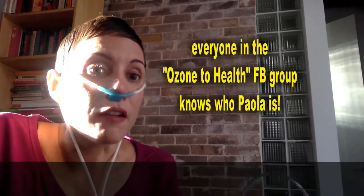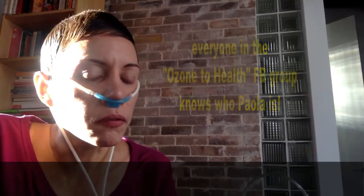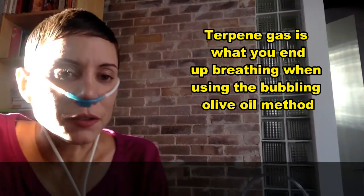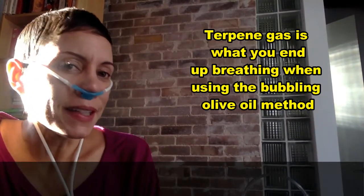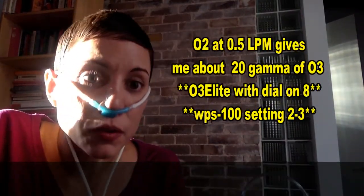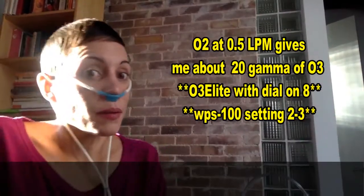So today I'm using a 0.5 liter per minute flow, and this was something that our dear Paul suggested. I really like it because with that higher flow you can actually feel some air coming through your nose, and you can smell a little bit more of the ozone gas. It feels like it's working at that moment, even though with lower flows you get higher gamma, so it's doing a lot of good — but I kind of like feeling it.